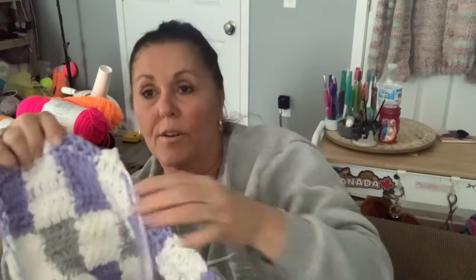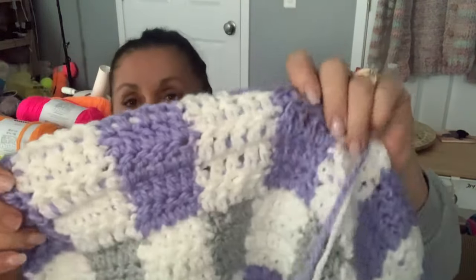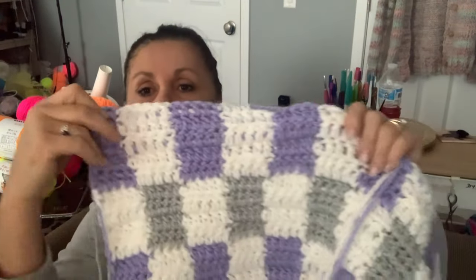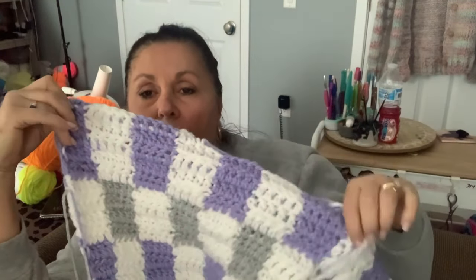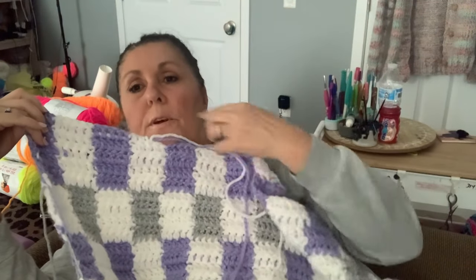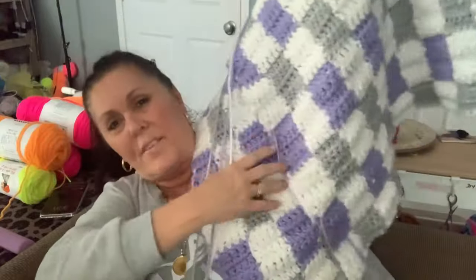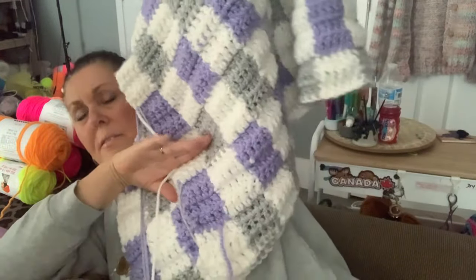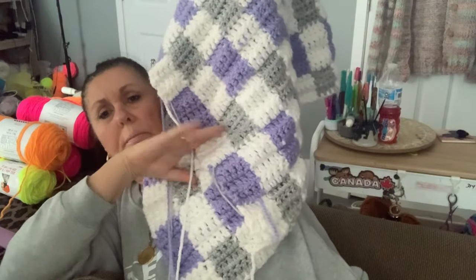I carry the yarn with me, and somebody said, 'Can you see it?' Yeah, you can, but that's okay — it's got purple. I think it looks fine. If I was to do it again, I think I would have used the gray on top of the purple also. I would have worked it up a little differently, but I've gotten about this much done in the past few days, probably from here to here.